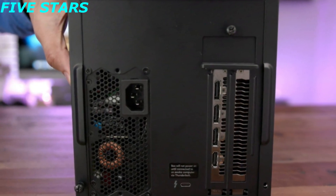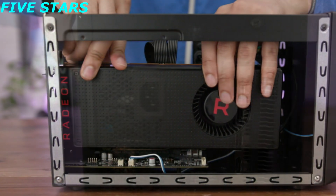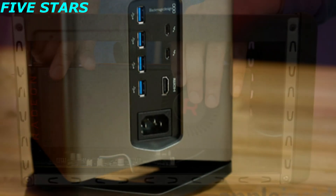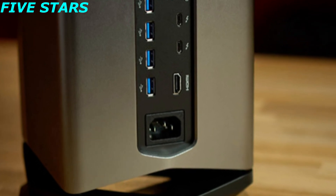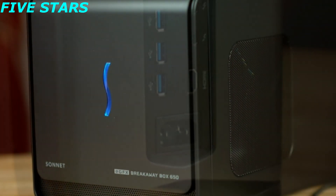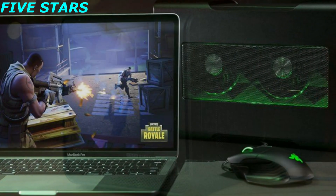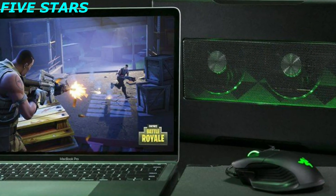With an eGPU, you buy the enclosure one time, and you can buy almost any graphics card and slot it in. What's nice is that you can upgrade your graphics card whenever you'd like, so if your GPU isn't powerful enough a few years down the line, you can buy a new one and throw it into your eGPU. Easy as that.